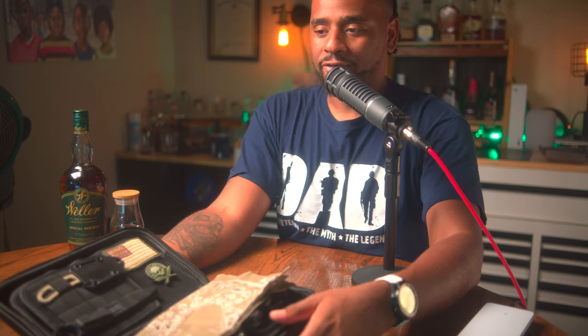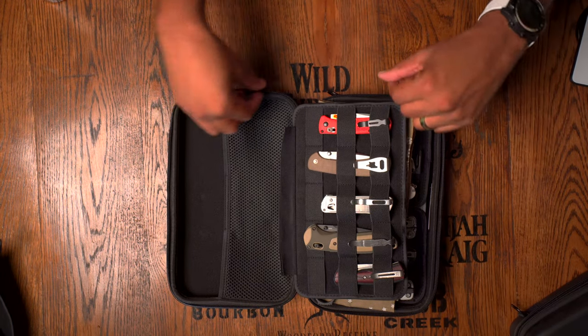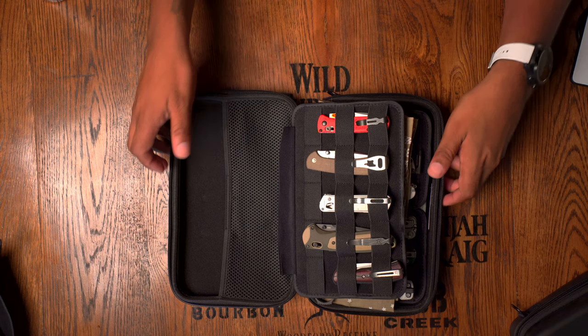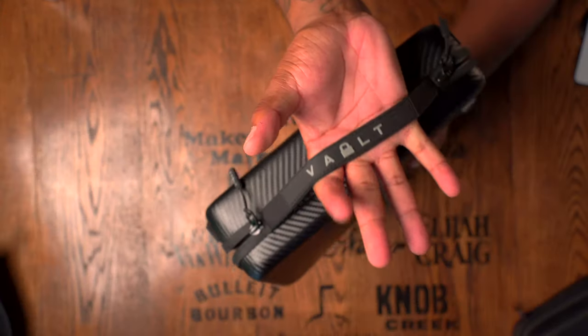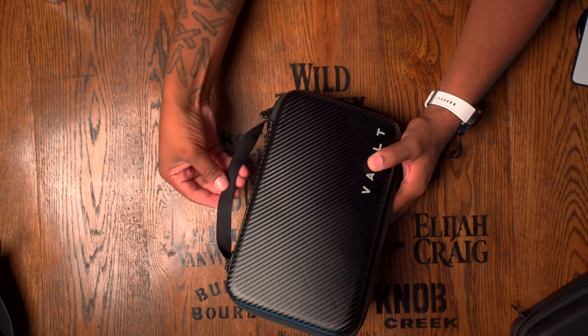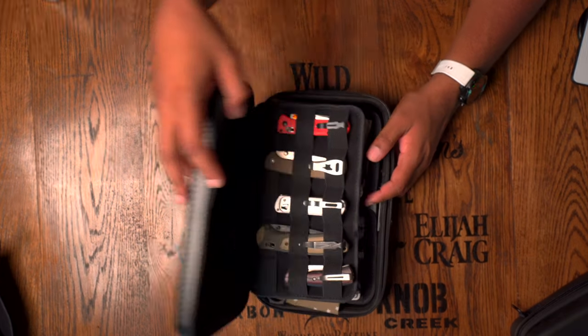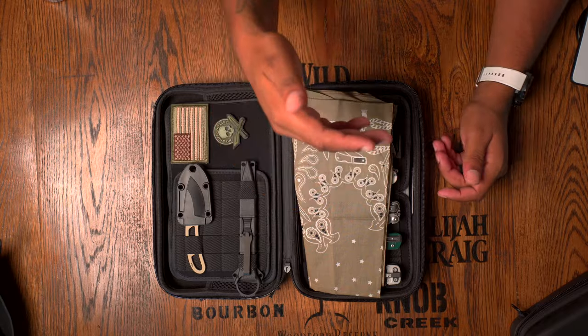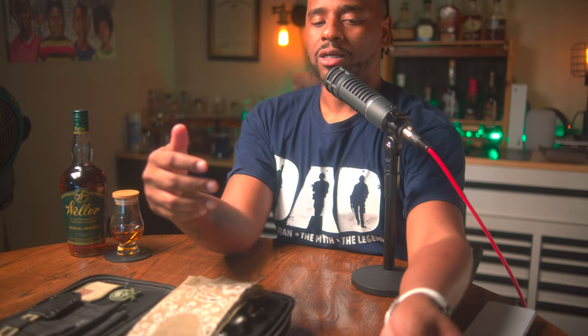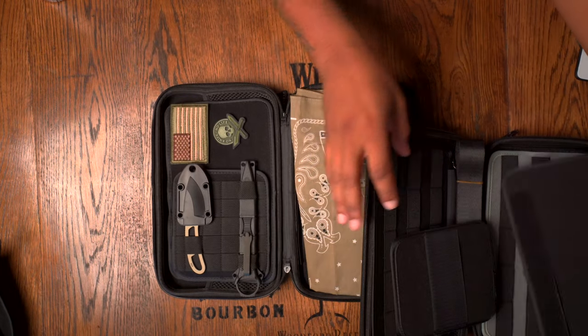Now for cons: the zippers are not great — they're not YKK zippers and it shows. If they slip off their track you'll be in a world of pain. The grab handle could be wider; some padding would be nice if you're carrying this for a long time. Buying more panels is basically a must — if you don't, you're stuck with just the double-sided hook-and-loop patch, so they kind of get you right off the bat needing to buy more panels.